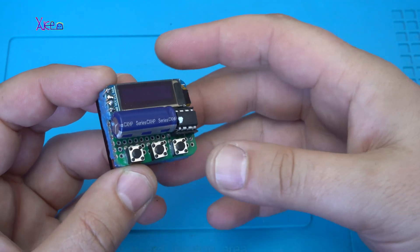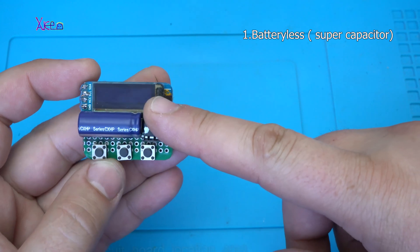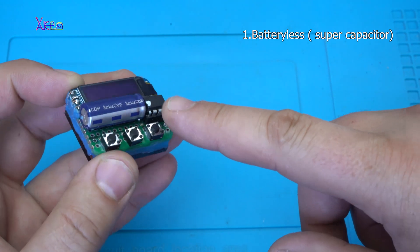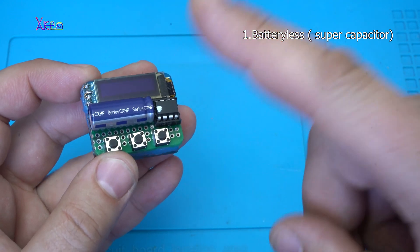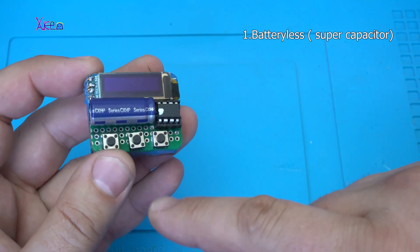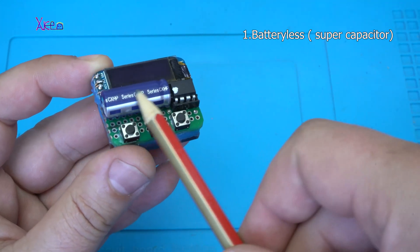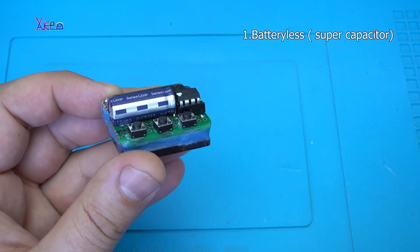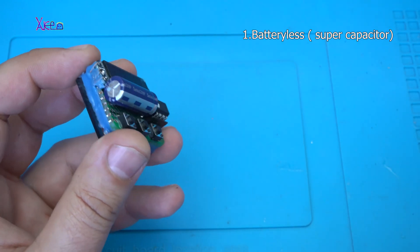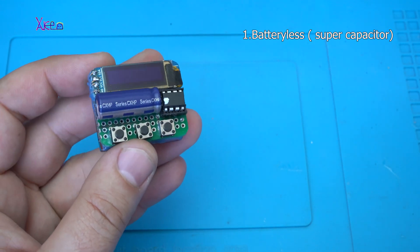Let me tell you a couple of things about this gadget. First thing is that it's batteryless — it works without batteries. Instead I'm using this super capacitor: 2.7 volts, 10 farads, that is acting like a battery. But it's not a battery, it's a capacitor.